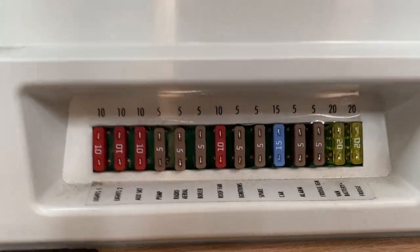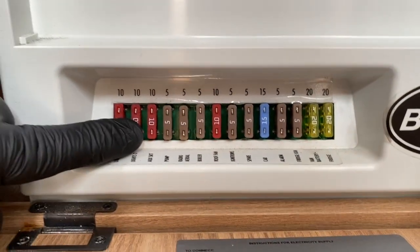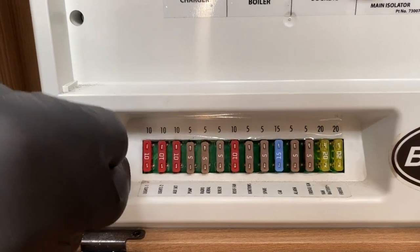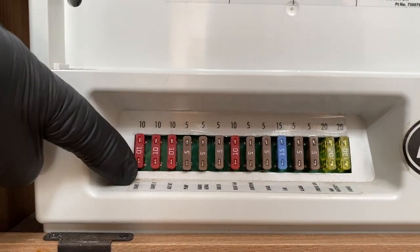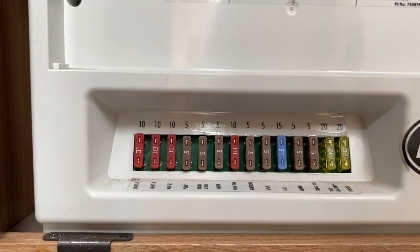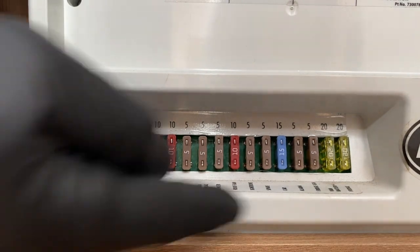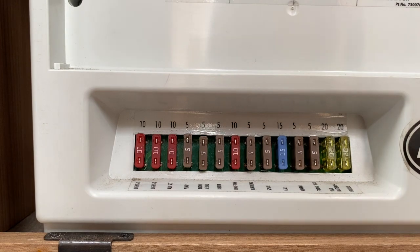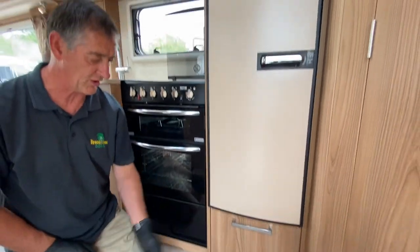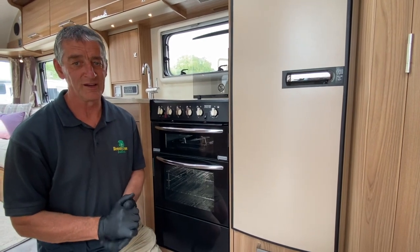Below that we have a bank of 12-volt fuses. The front face tells you what each corresponding fuse serves — there are two light circuits, the water pump, and so on. The top face tells you the correct amperage for each fuse: 10-amp, 5-amp, 10-amp, 15-amp, and a couple of 20-amp fuses on the far end for the battery and fridge. If you get a blown fuse, discover which circuit has gone down, replace the faulty fuse with a new one and away she goes. Blade fuses are available from most caravan accessory shops or car factors.